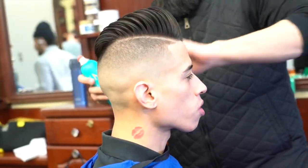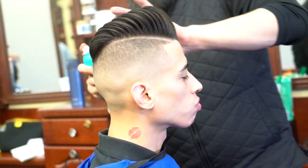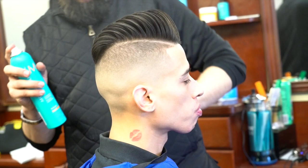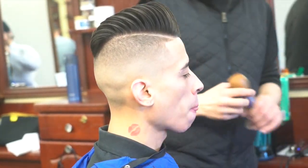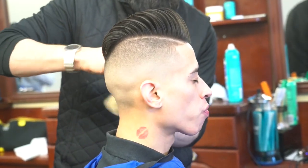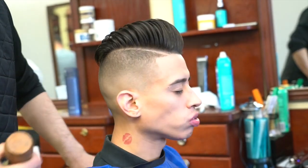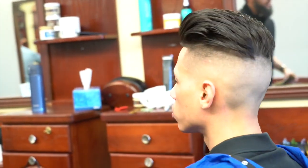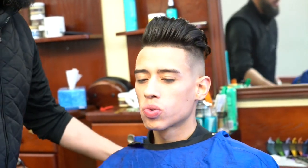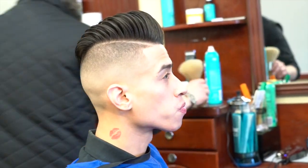I blow dry the hair, apply some product, and there it is. Thank you very much for watching. If you like the video, please give it a thumbs up. Feel free to leave questions or suggestions — I really appreciate it. Visit mcbarber.com and, if you haven't subscribed yet, please subscribe for more videos like this. Thank you so much — until next time.